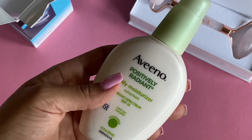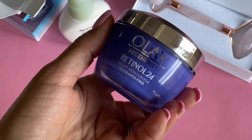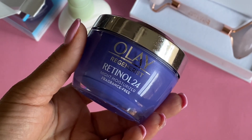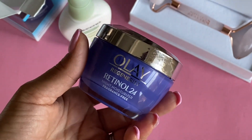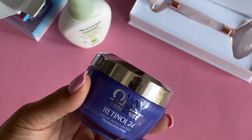I also grabbed some Olay Retinol 24 — this is the night moisturizing cream. You use that rose quartz tool to massage it into your face. It works wonders for wrinkles and dark circles. I love this product.